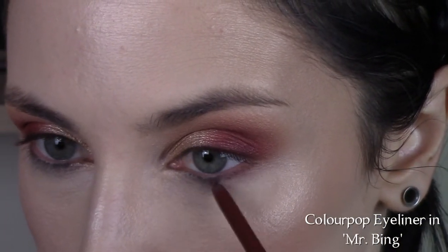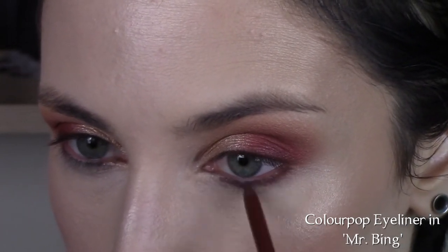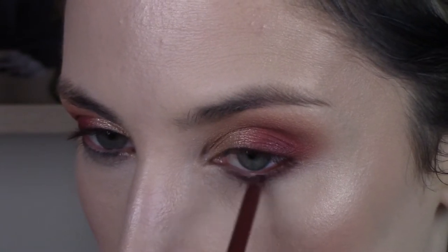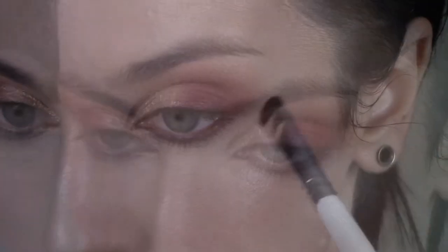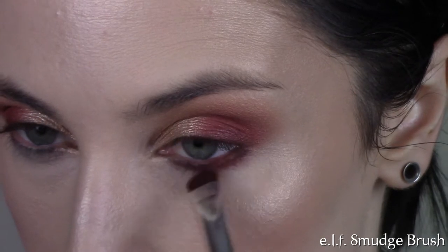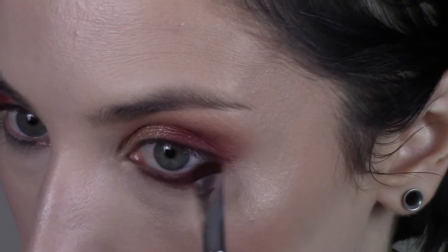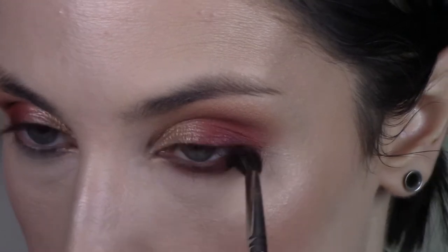I'm going to add some bronzer to my jawline a bit to balance everything out. I'm taking the ColourPop Cream Gel Eyeliner in the shade Mr. Bing and I'm going to line my bottom lash line with that, starting with the actual lash line itself and then also lining the waterline. Then I'm taking my ELF Smudge Brush to smudge out that eyeliner, and blending the shade Raw Sienna on an M576 brush on my lower lash line over top of that eyeliner.